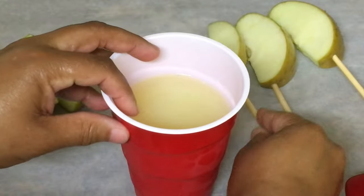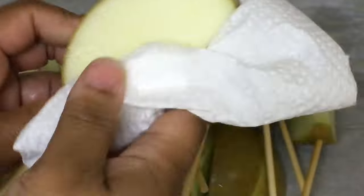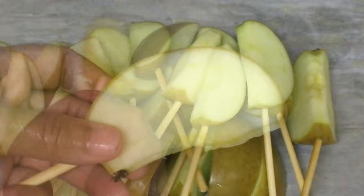Now take a clean dry paper towel and dry down all of your apple slices and place in the freezer for about two to three hours.